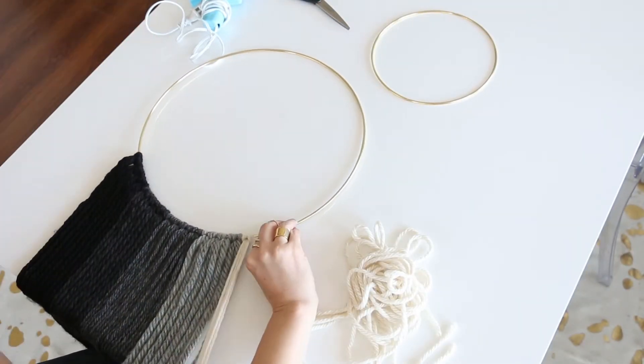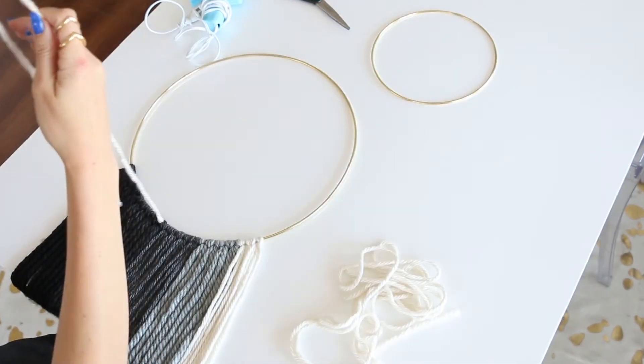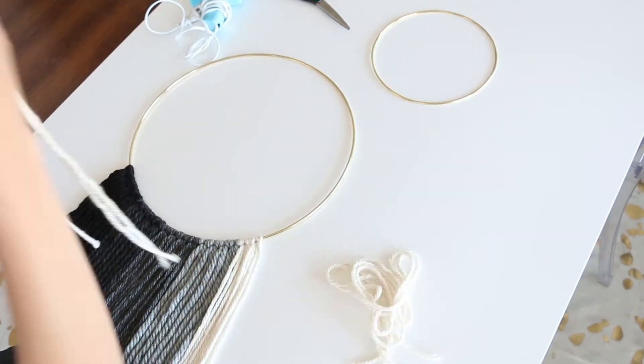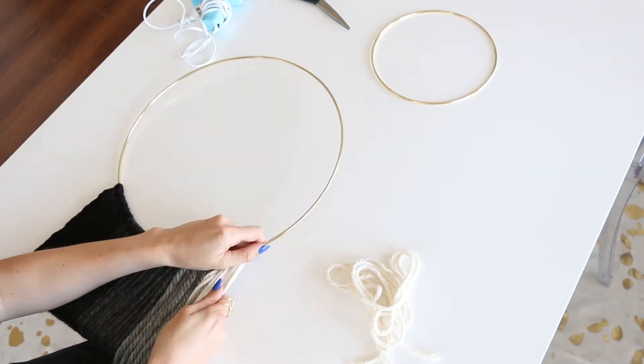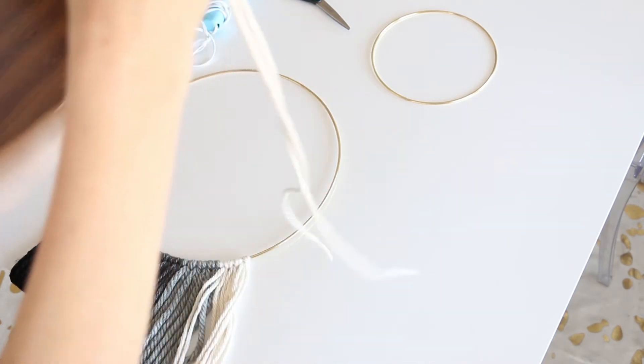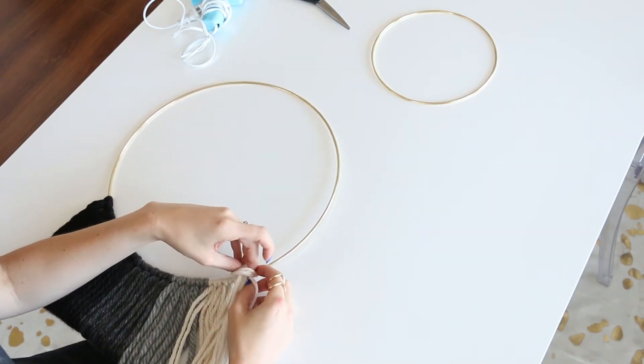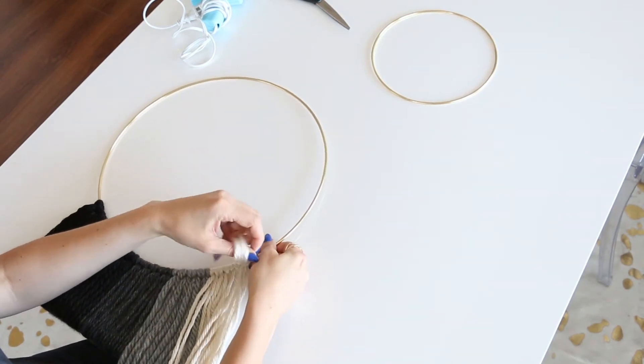So now go ahead and close it down. You can make the yarn strands go as wide on the ring as you want. Here I wanted it to be pretty full, but not too full where it starts curving too far up the ring.